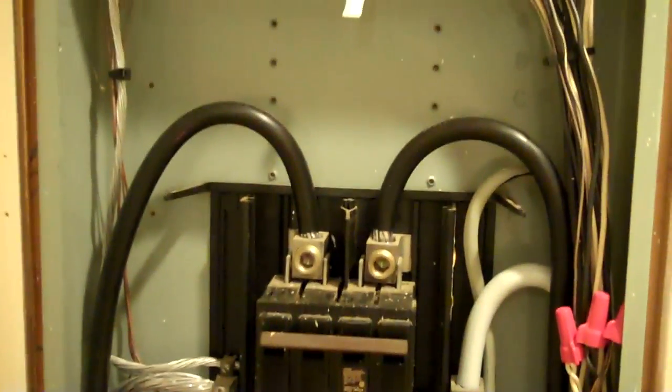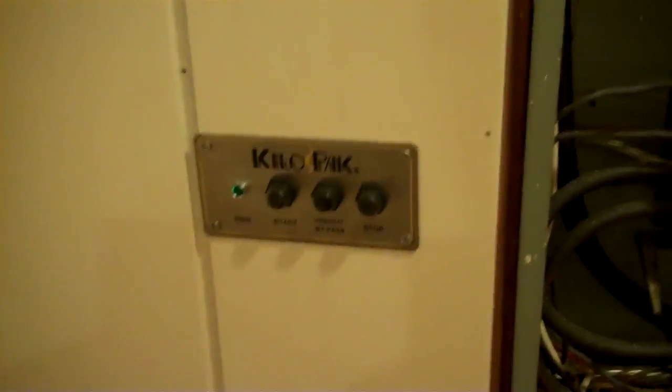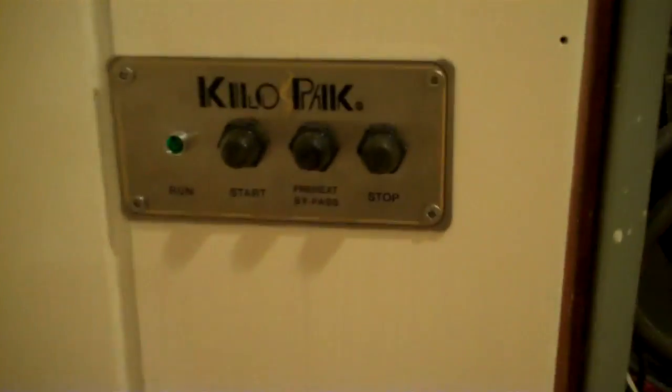So then the power comes up, just like any old household — got your two hots and your neutral. I've had a lot of questions about this, but this is how I've separated all my neutrals and grounds for the circuits that I wanted to run on solar, or the battery banks, in case of a power outage. And then that's my start and stop for my generator.